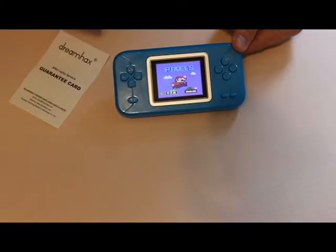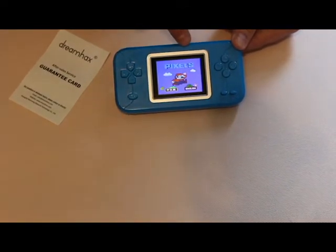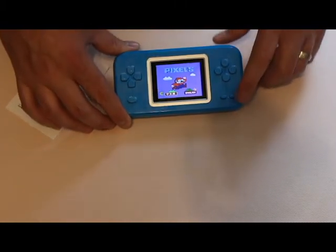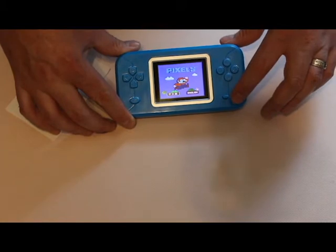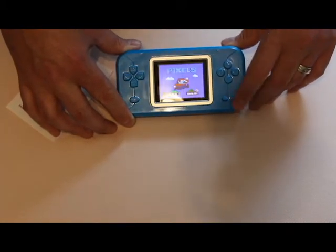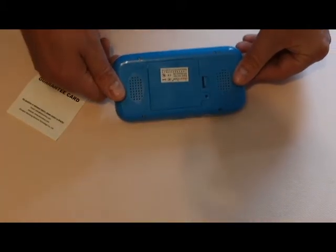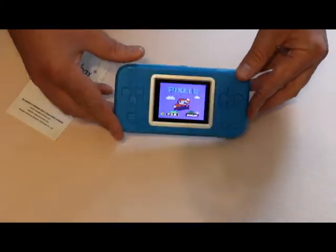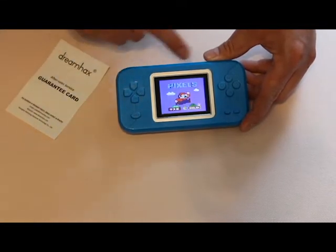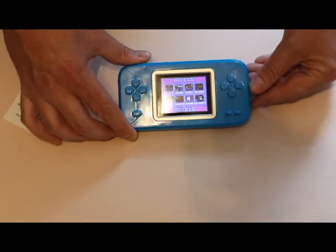Right away it pulls up a menu screen that says 'Pixels' and it has Japanese or English options. The mystery button is actually a sound button — it has different settings: off, low, medium, high. The speakers are on the back. So we'll go over to English and hit select.